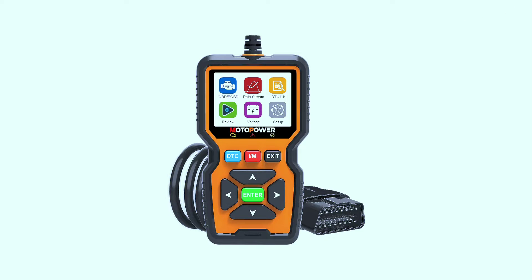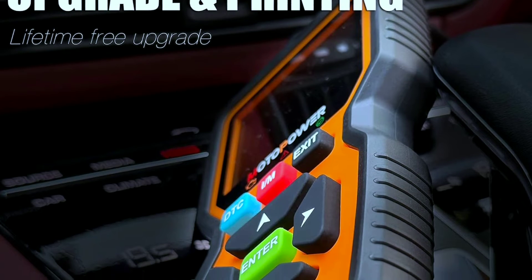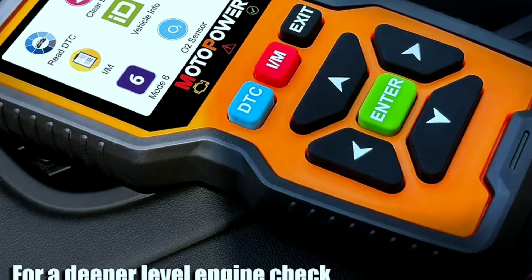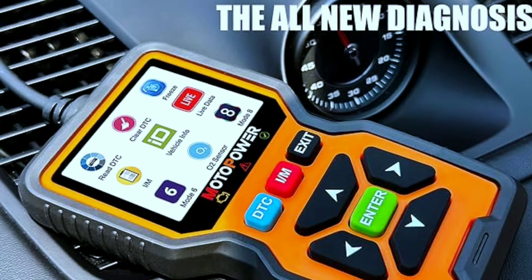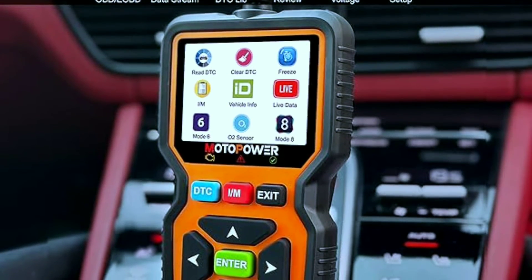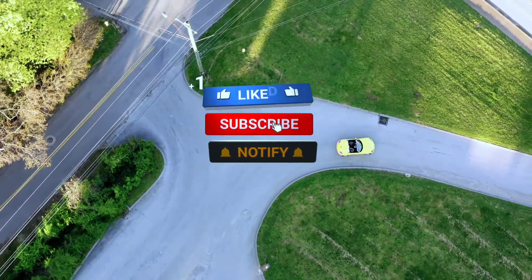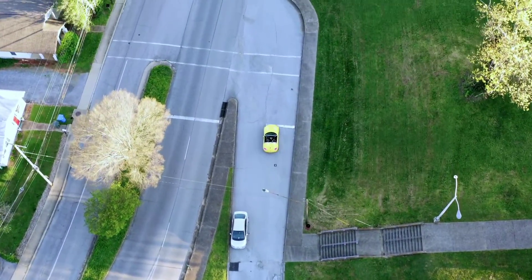In conclusion, the Motopower MP69039 car OBD2 scanner is a reliable, user-friendly, and versatile tool that caters to both professionals and enthusiasts alike. Its compact design, extensive features, and compatibility make it a must-have for anyone serious about maintaining their vehicle. If you're interested in learning more or getting your hands on the MP69039, check out the links in the description below. Don't forget to hit that like button, subscribe for more reviews, and let us know in the comments if you have any questions. Until next time, happy scanning!